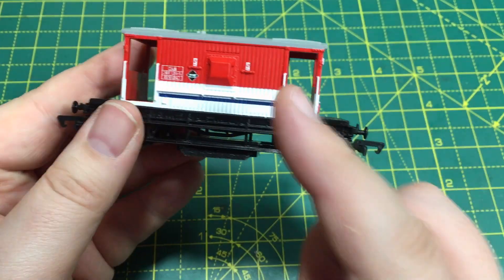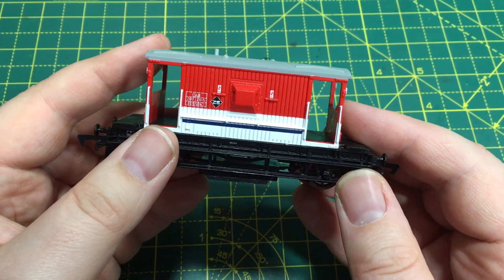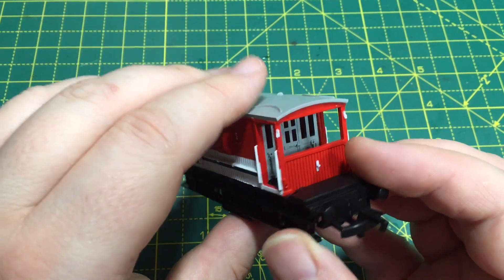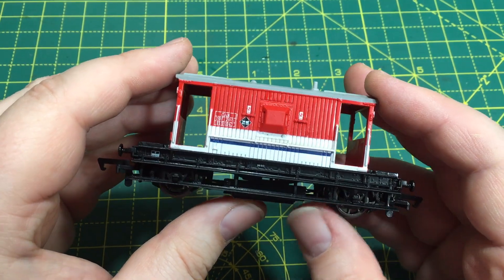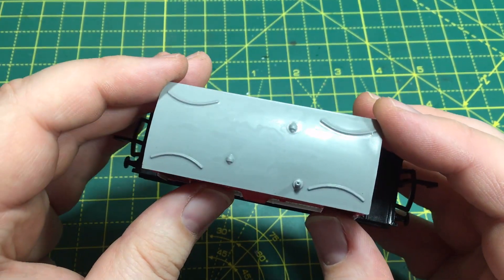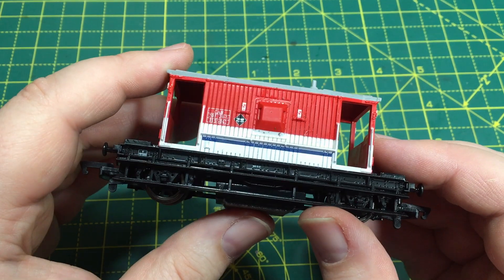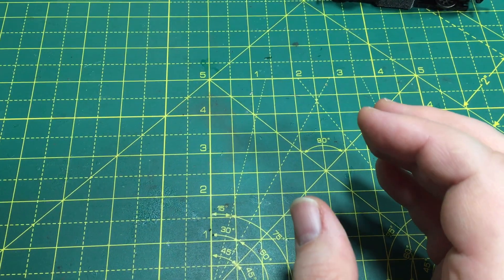I've given the matte coat a chance to dry and unfortunately I've got to confess I made a bit of a boo-boo — I didn't actually mix it properly. That jar has been hanging about for quite some time and it's produced some weird patterns. That's my own fault for not mixing it properly.